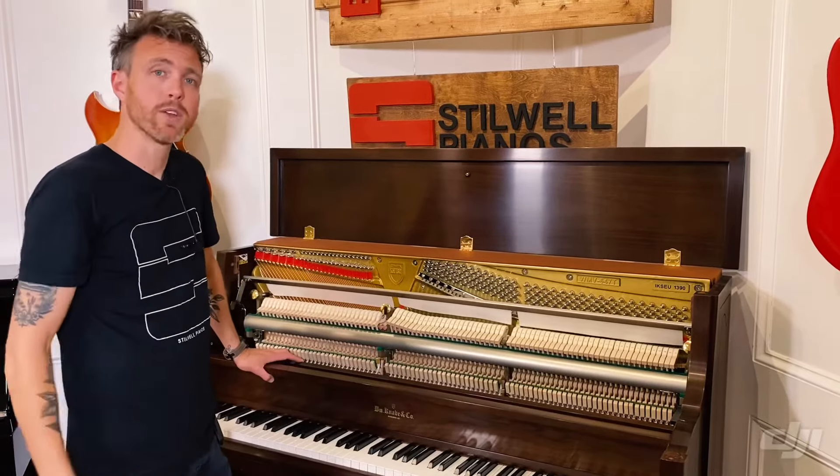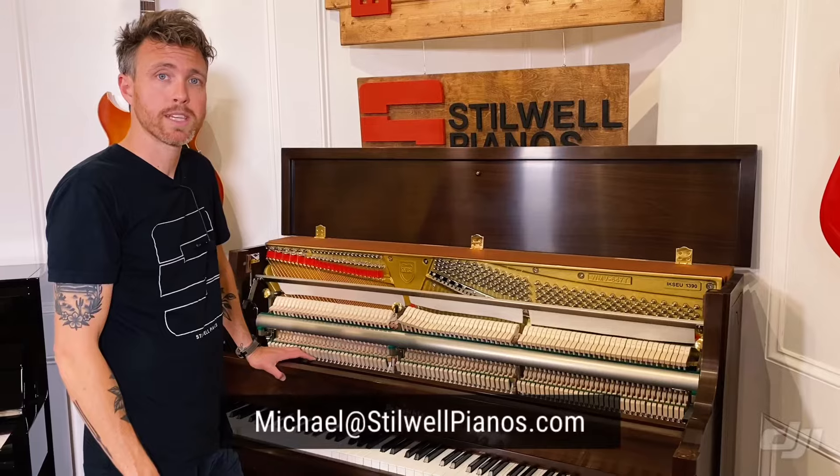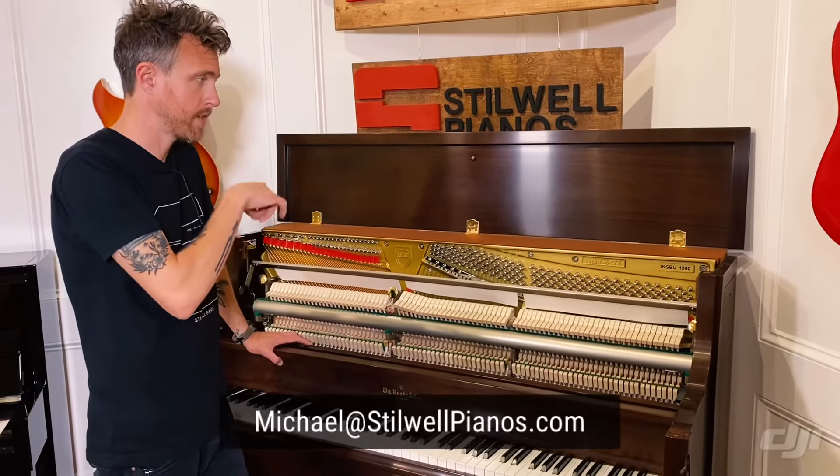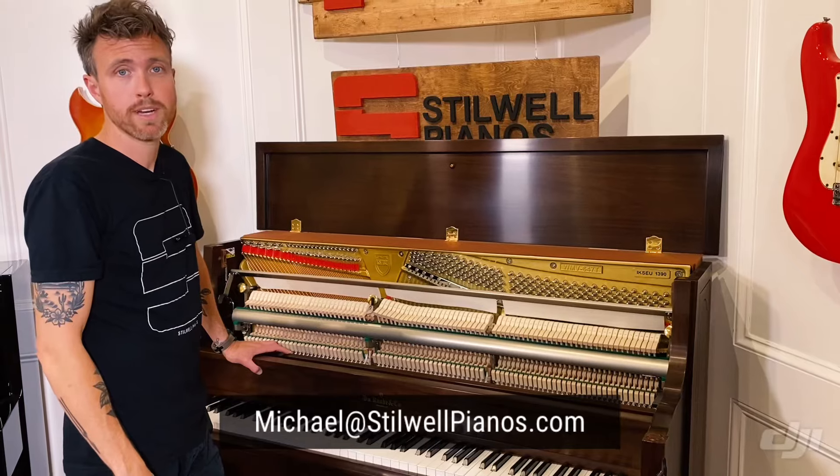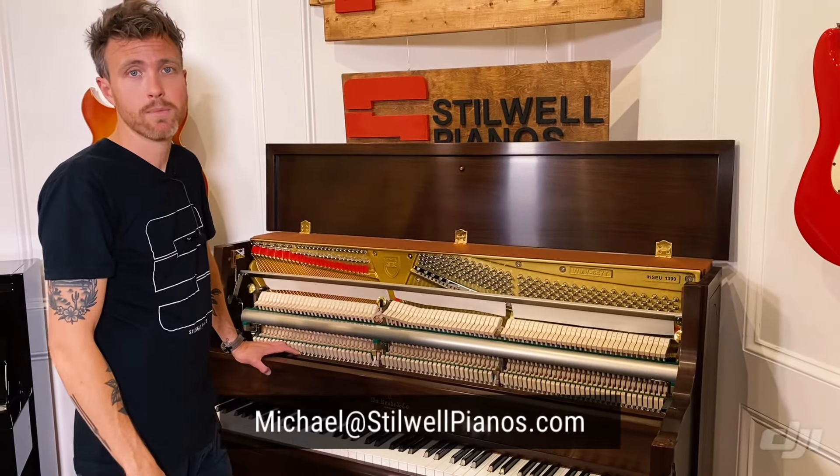I'm going to put this piano back together for you guys and play a little bit so you can hear what it sounds like. If you guys have any questions about this particular piano or any other piano on our website, always feel free to shoot me an email at michael@stilwellpianos.com.